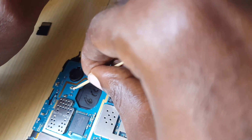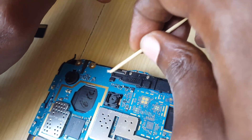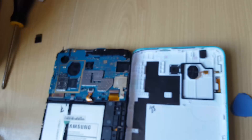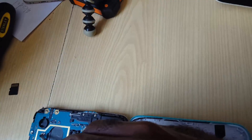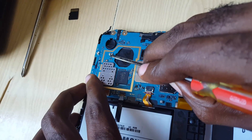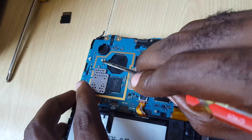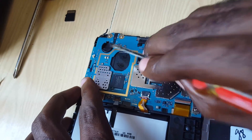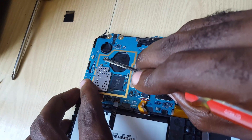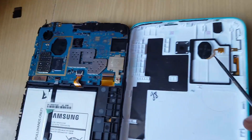We're going to use a metallic object or something blunt to lift these standoffs, then put the back on and this should fix the volume issue. As you can see, I'm actually using this to lift and adjust these slightly so they're now standing off better than before. Once they're up, this section over here is going to make better contact.